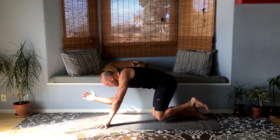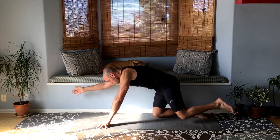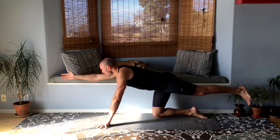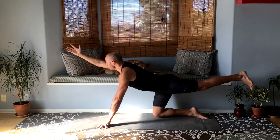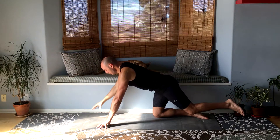One more time, left knee to left elbow, straighten it out. Look at your hand and raise your back leg up, raise your right arm up and let's set it down.